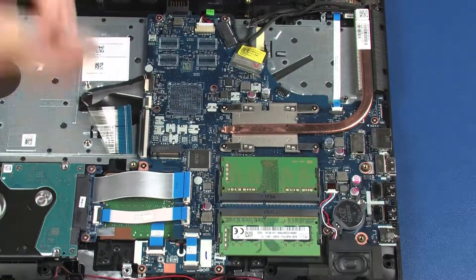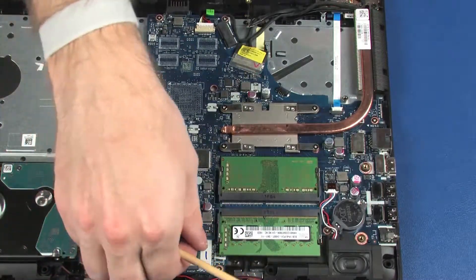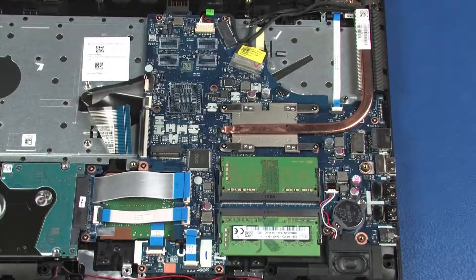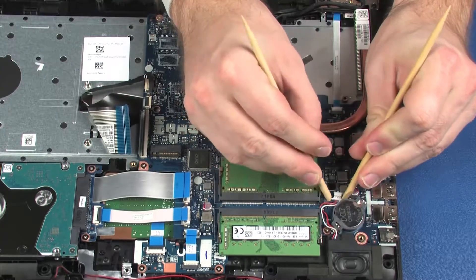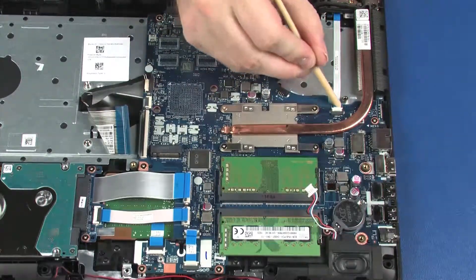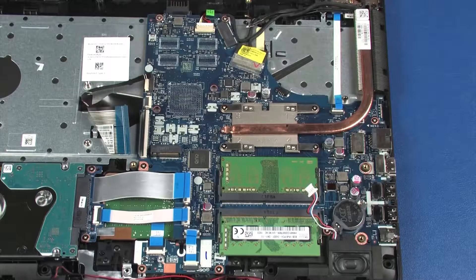Using minimal force, lift the locking bar up on the touchpad button board ZIF connector and disconnect the touchpad button board ribbon cable from the system board. Disconnect the speaker cable from its connector on the system board. Using minimal force, lift the locking bar up on the power button board ZIF connector and disconnect the power button board ribbon cable from the system board.